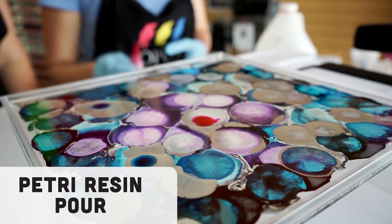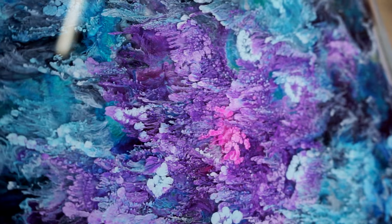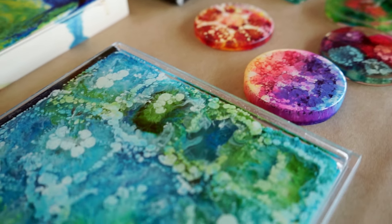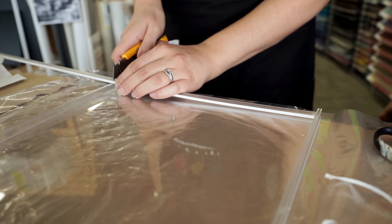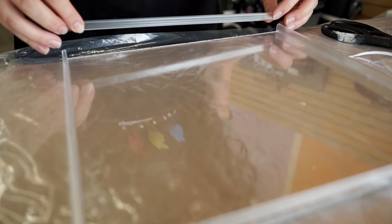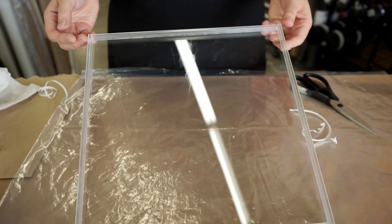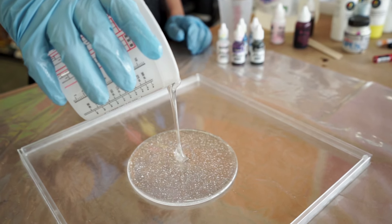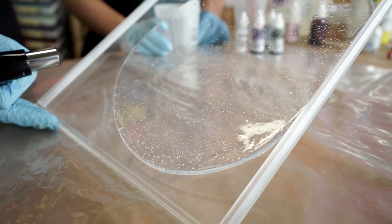The last technique we're going to show you is a petri resin pour. This is when you drop alcohol inks into a layer of wet resin. The name comes from pouring resin into a round mold, which looks like a petri dish. We're making a box from plexiglass and plastic econospacers so we can pour a thick layer of resin, drop alcohol inks into it, and then view it from the opposite side. The econospacers have an adhesive side, so you just peel off the paper and stick them on. The first thing we'll do is pour a layer of art resin into our box — we need the longer working time to drop in our layers of alcohol ink.